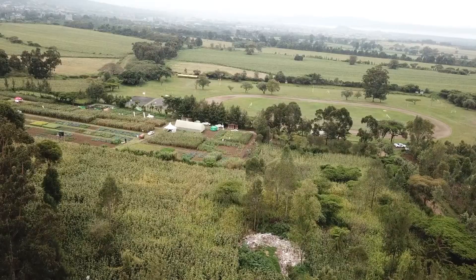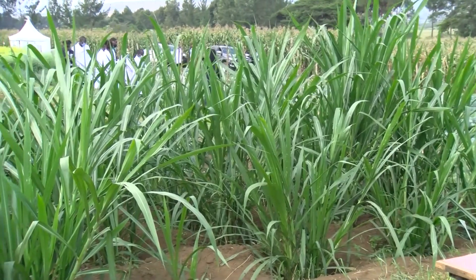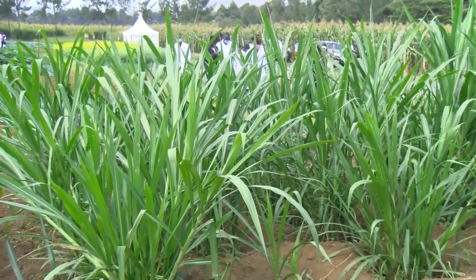Good afternoon, my name is Simon Thuo. We are here at Rift Valley Institute of Science and Technology. In front of us is Super Napier Pakchong, which is a hybrid napier grass found from crossing elephant napier grass and pearl millet.